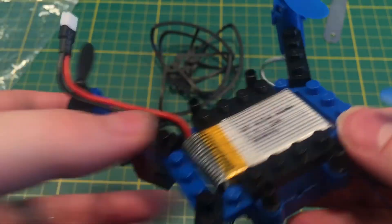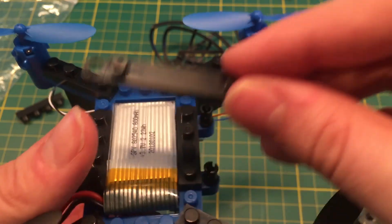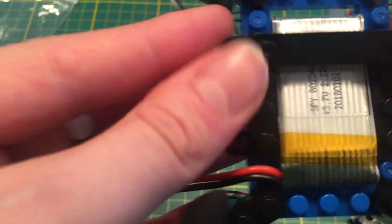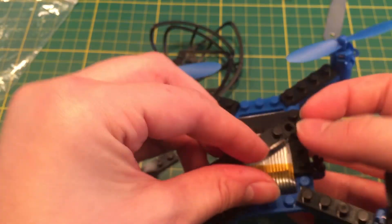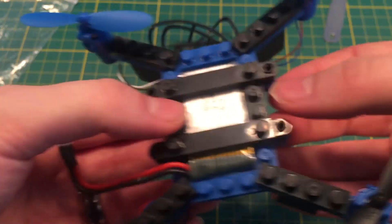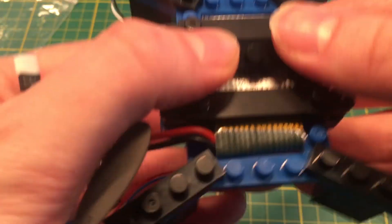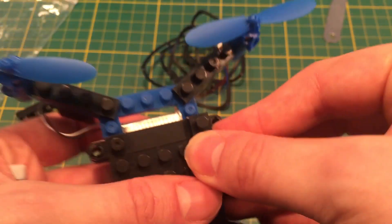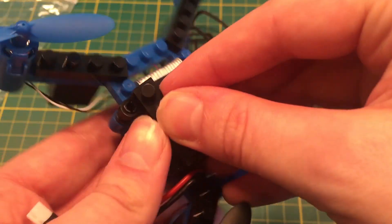Those are the pegs — they go in the top there, and this is the locking bar. The bar just locks right into the pegs. Nice and locked in there. So it sort of makes it difficult to change the battery, but it's also not that important. Locking it all in and making it nice and tight.